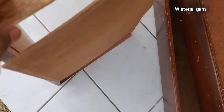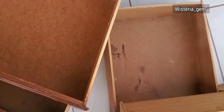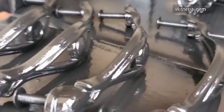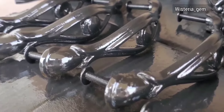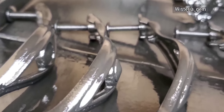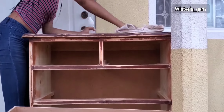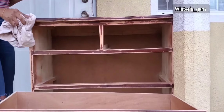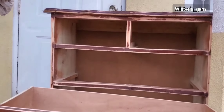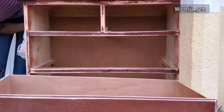I removed the drawers for assessment and found that one piece of a drawer is damaged, but it's an easy fix. I sprayed my knobs and set them aside to dry. I sanded the piece off camera using 120-grit sandpaper, then used some mineral spirits to clean down the unit. If you don't have mineral spirits, you can always use alcohol.